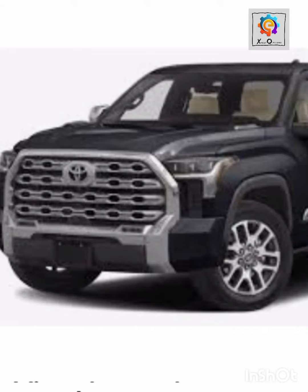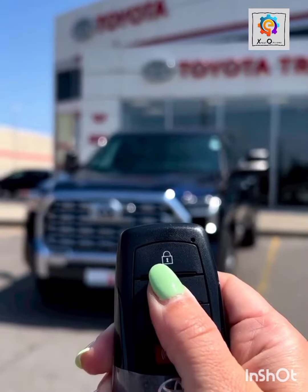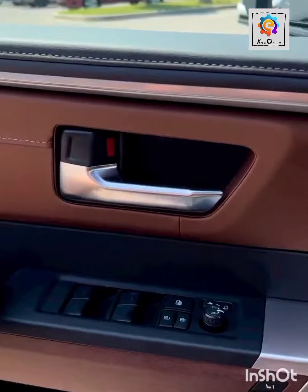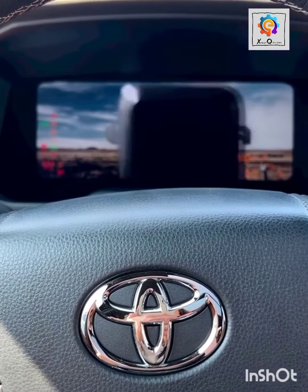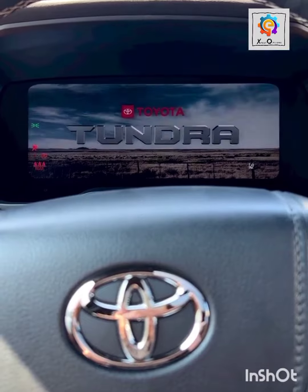Welcome back to this edition of our Mechanic Expert Options. Today we are here to make a little documentary on our new 2023 Tundra Hybrid. Now let's get in there and let's see what happens. As you close the door, you start your push button. It has certain features that may make you wonder how it's all made.